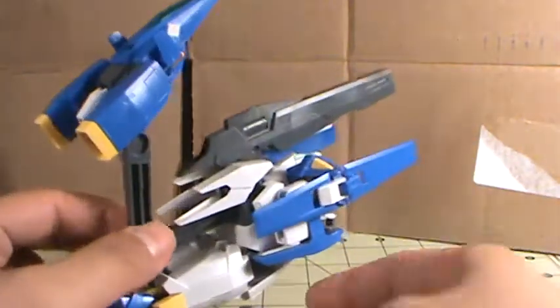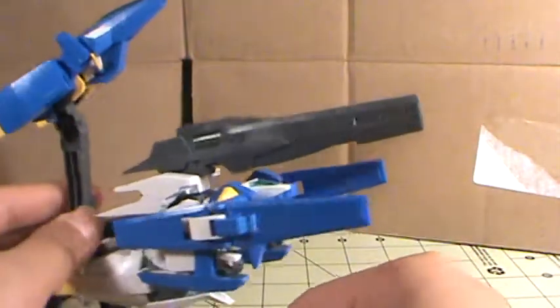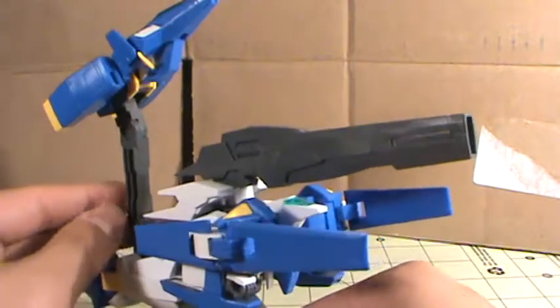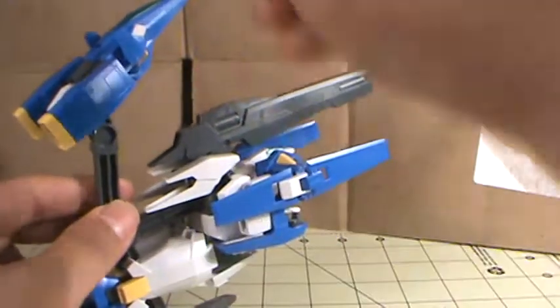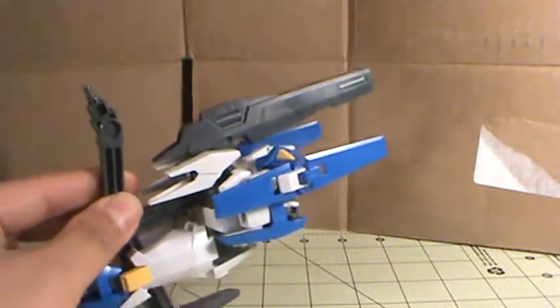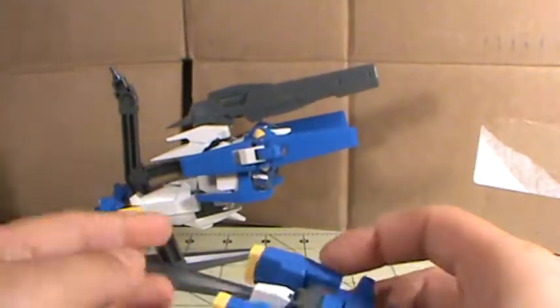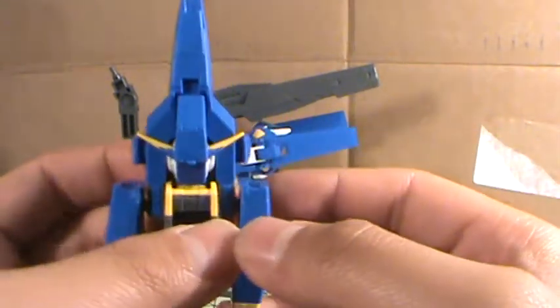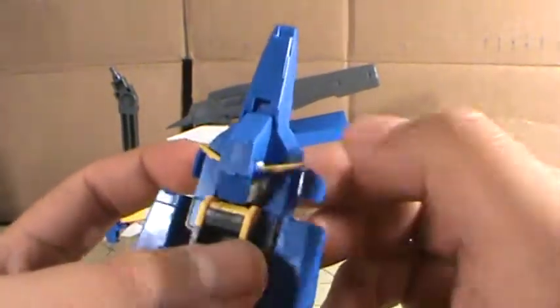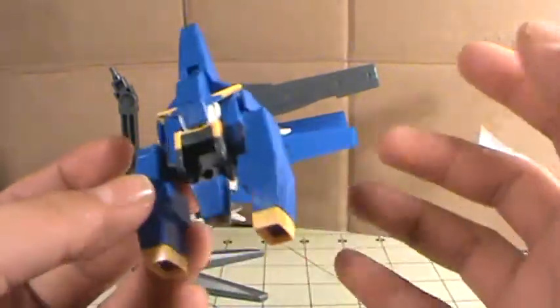Awesome. You can see here it is in its separate flight modes. We have the G-Septor right here and the Core Fighter. Take a look at the Core Fighter real quick. Very nice stand, I'll talk about that later. The Core Fighter is nice here — it actually hides the Gundam's face, sort of. You can still see the V-Fin and everything, but still very nice.